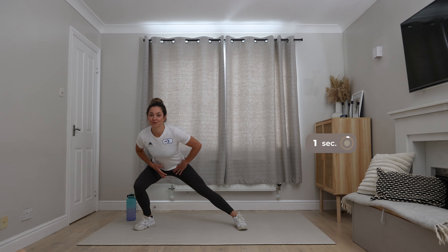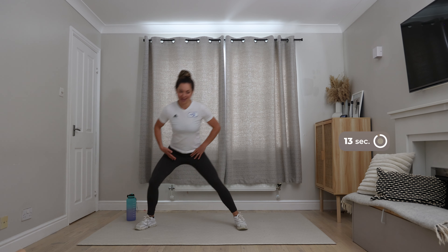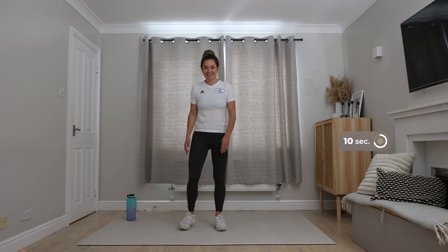Make sure you choose the level and the option that you're comfortable with. Take a rest at any point if you need it — that is absolutely fine. And remember to keep smiling and enjoy the workout. We'll see you at the end.